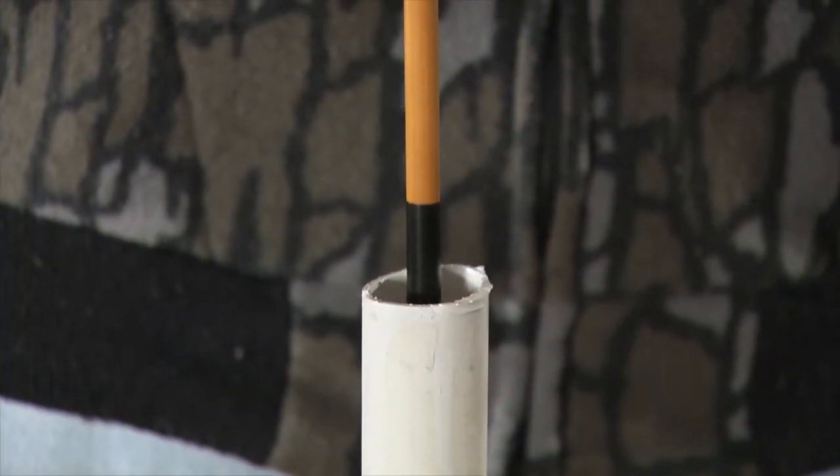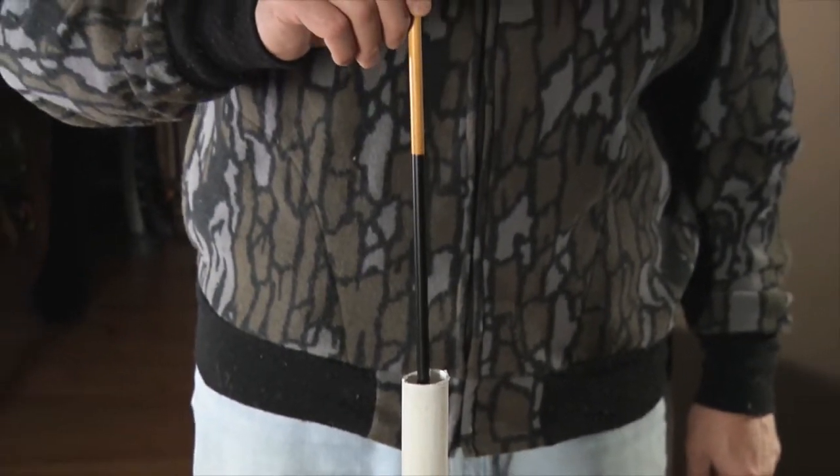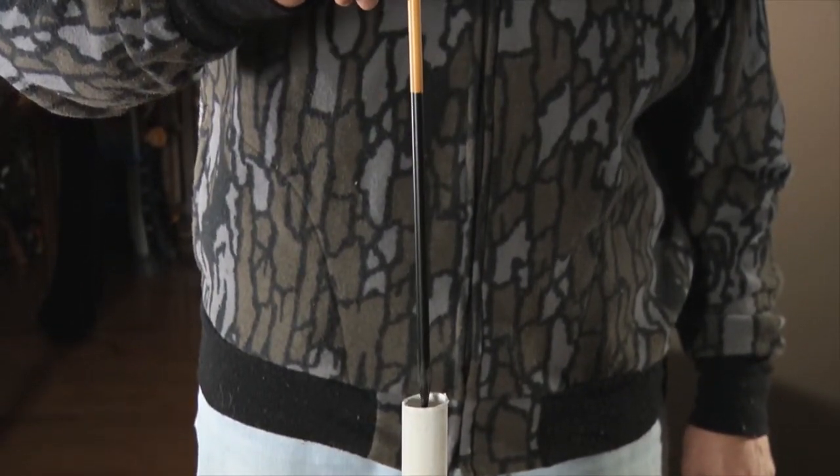Next, you want to dip your arrow in a tube of paint. This is called the crown dip. The paint can be any color and you can cover as much of the arrow as you want. This step is purely cosmetic.